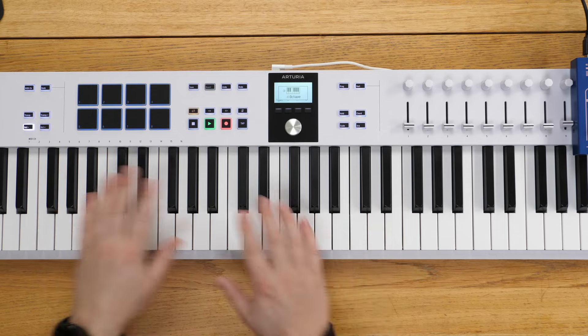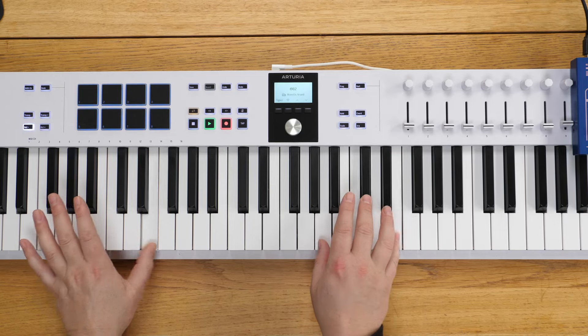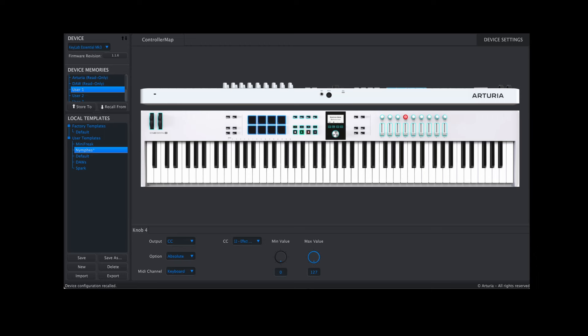Even though we've got 88 keys, we have got octave up and down. If you want to control all the soft synths or hardware, you can use the MIDI Control Center software. This automatically recognizes what you've got connected, and you can have up to six different user programs. On these programs, you select the controller, you can output a CC or NRPN, change the controller, change the mode of the knob — whether it's absolute or relative, like catch-up modes — select specific MIDI channels, and set minimum and maximum values.